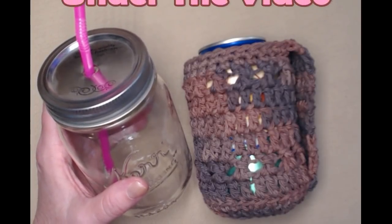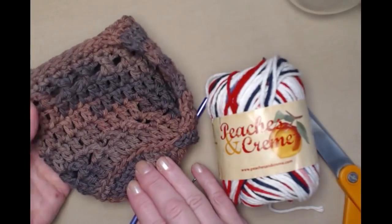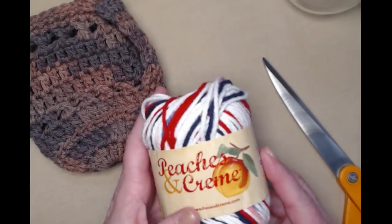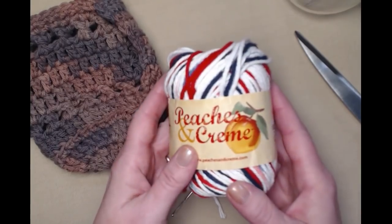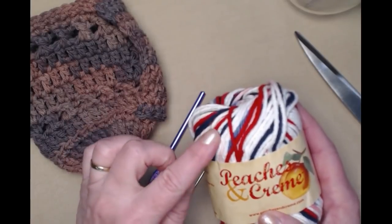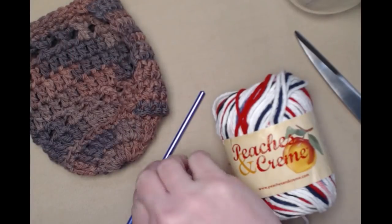This is a free crochet pattern on my blog and you can find that blog link down in the notes underneath this video. To make one of these Handle This Jar Cozies you're going to need some cotton yarn. You can make this with a worsted weight number four acrylic yarn or a cotton poly blend if you want — it'll work just fine. But I really prefer 100% cotton yarn because if you're putting a cold drink in it or using it as a can cozy that might sweat, the cotton will absorb that moisture.